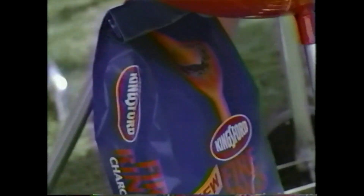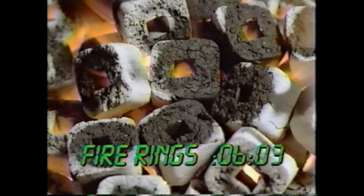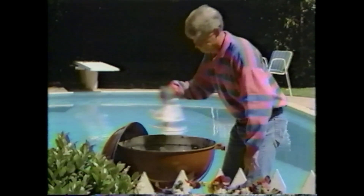You're all revved up because you're rolling out something that's built for speed. New Fire Rings Charcoal from Kingsford. Its new turbo shape accelerates from a cold start to peak performance in 10 minutes flat. Fire Rings get you cooking so fast that while others are still warming up, you're taking the checkered flag.